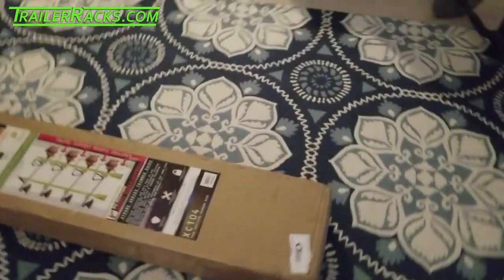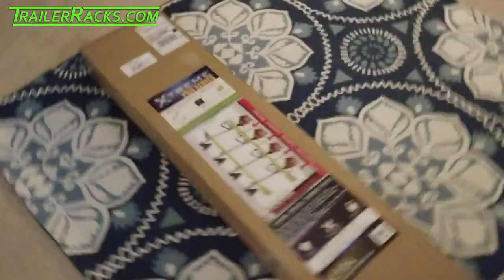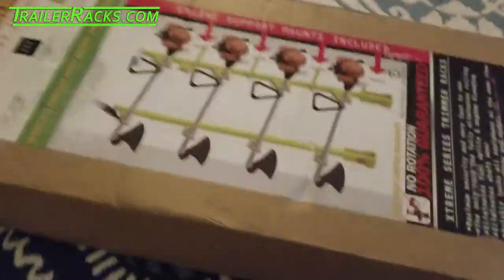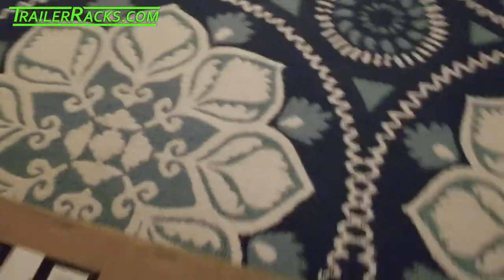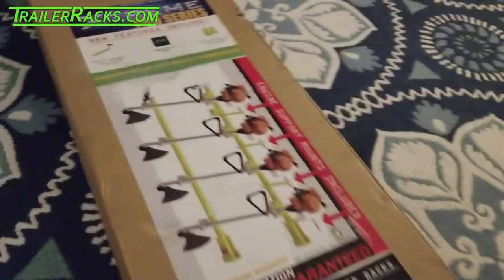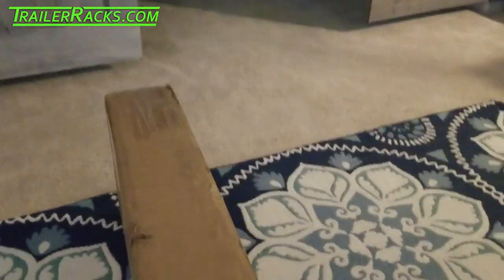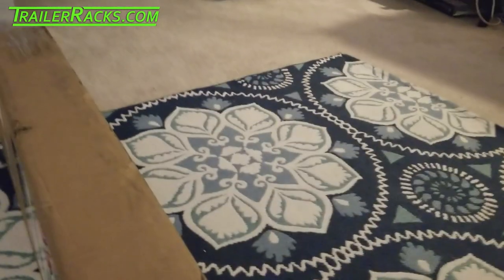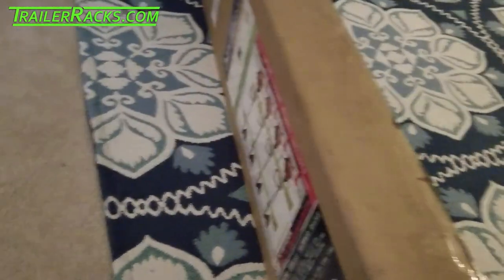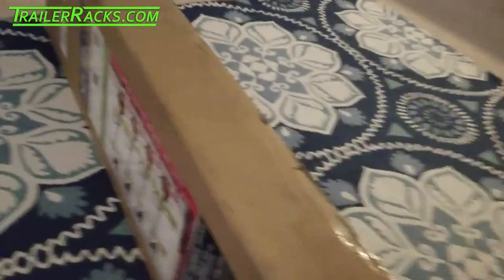Hey guys, this is the new Extreme Pro Series by Green Touch that I just picked up. I don't know why there's really low light in here and they're showing that it's yellow, but it's not — they're green. So I'm going to get this opened up. Like the last couple I ordered, they did not come with the engine mounts or engine supports, but now they do, which is great.